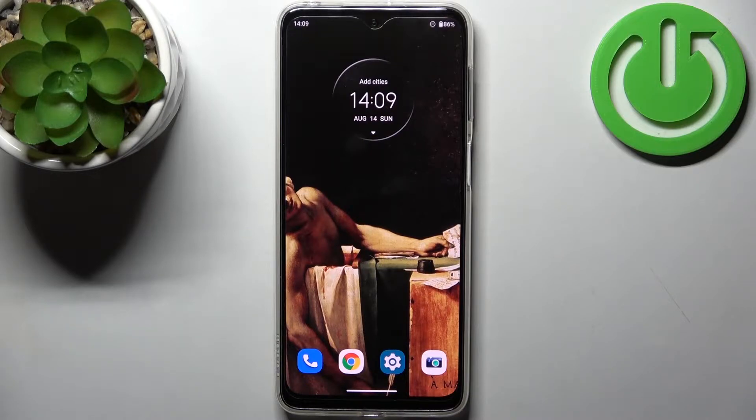Here I have my Trollomoto G42 and today I'm going to show you how to enable portable hotspot on this device.